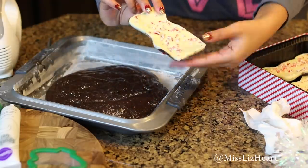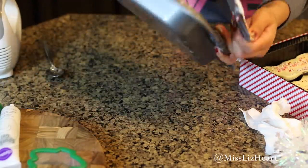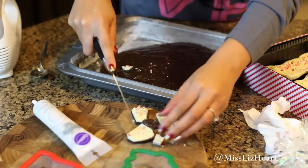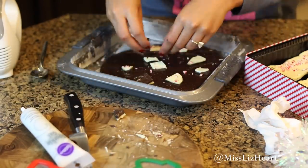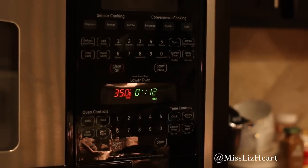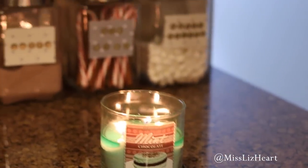I have one peppermint bark here and I'm just basically going to add the entire thing. I just put the brownies in the oven and I set the timer for about 21 minutes. By the way, I'm burning this candle right here — it's called Mint Chocolate. I just thought it was very appropriate for this little area.